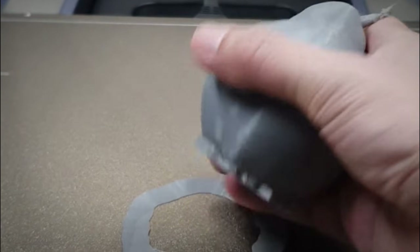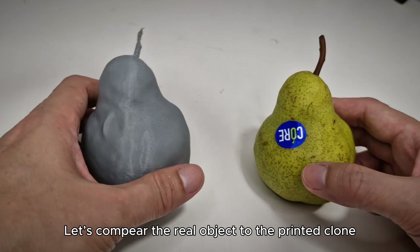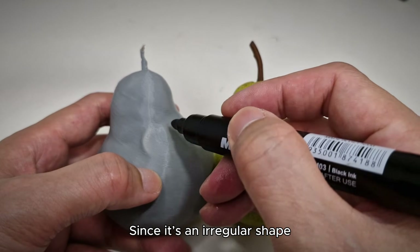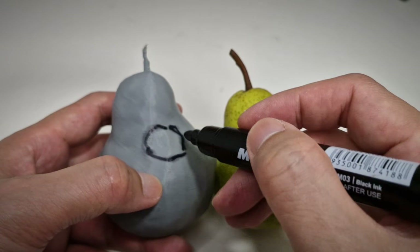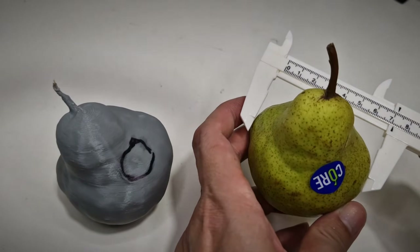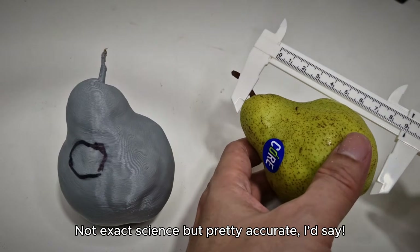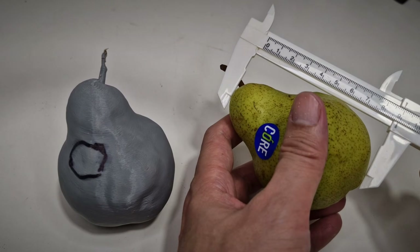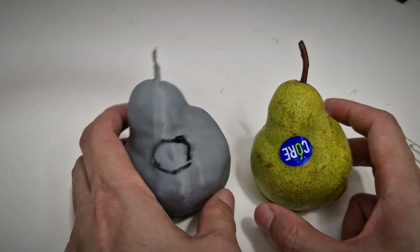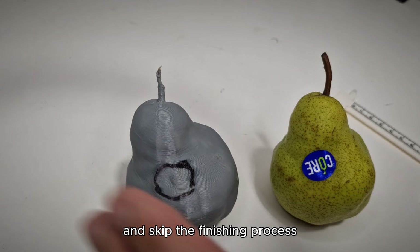One hour later. Let's compare the real object to the printed clone. Since it's an irregular shape, I marked where the sticker was to line it up. Not exact science, but pretty accurate, I'd say. Ignore the bottom — I plan to sand and paint it. If you have a multicolor 3D printer, you could probably print the whole pair in color and skip the finishing process.